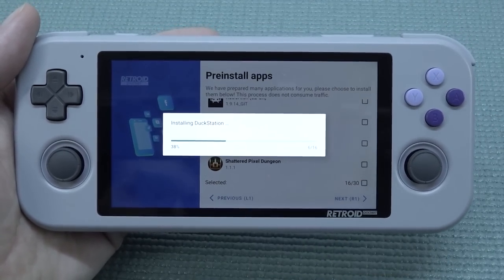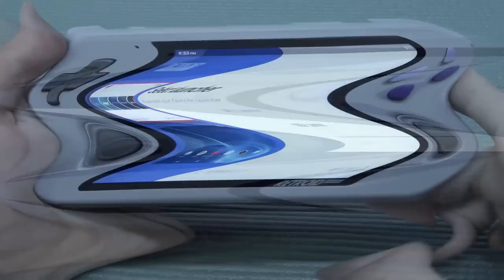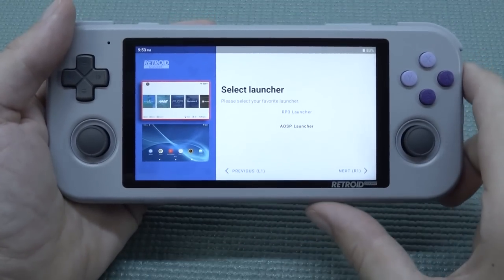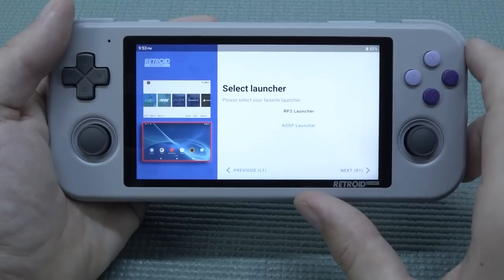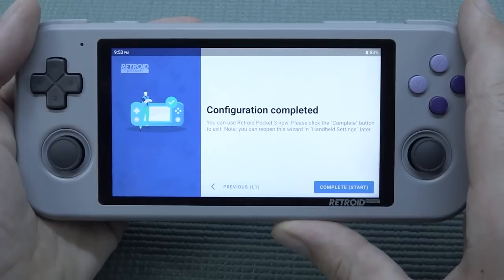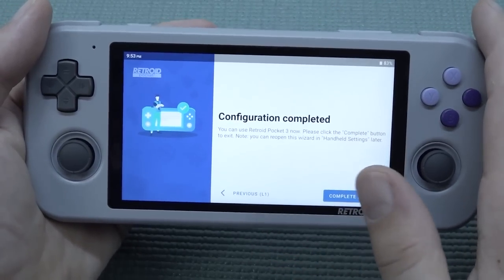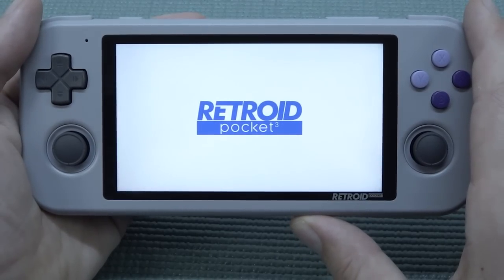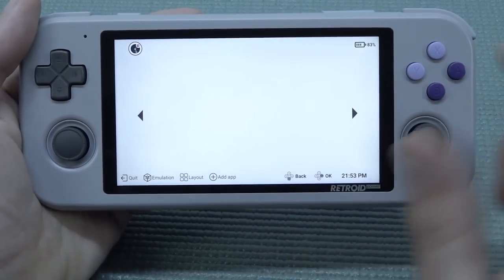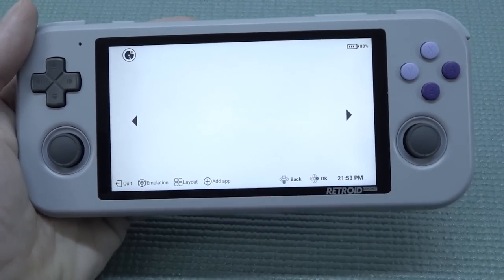Now it's going to set everything up — it will take some time depending on how many apps you chose. After setup, you have the option to choose the Retroid Pocket 3 launcher, which looks a bit like a Nintendo Switch, or you can use the AOSP launcher — just typical Android. With the RP3 launcher you can configure games through your SD card. Once the tutorial is complete it loads into the Retroid Pocket launcher, and you need to add your applications and games. But I can tell you, it's going to be a pain.